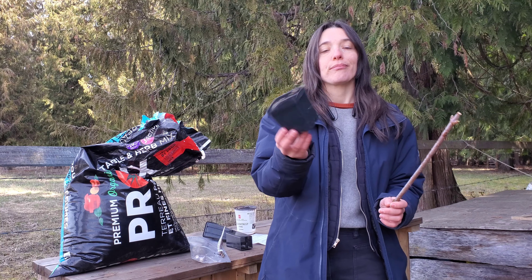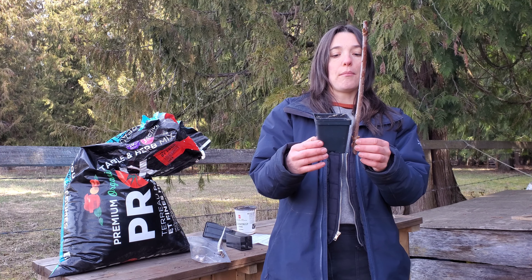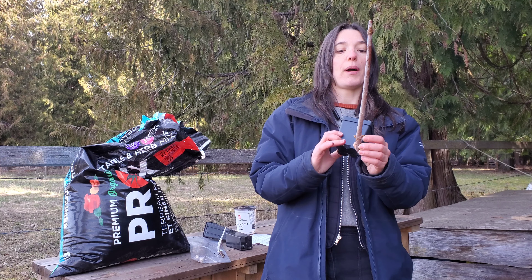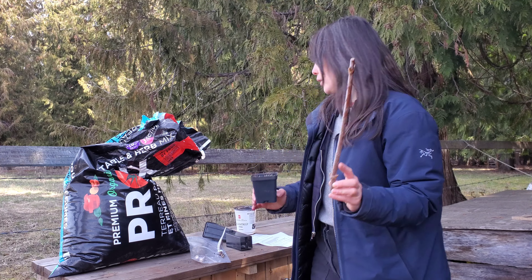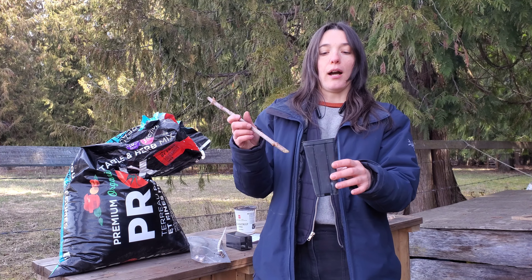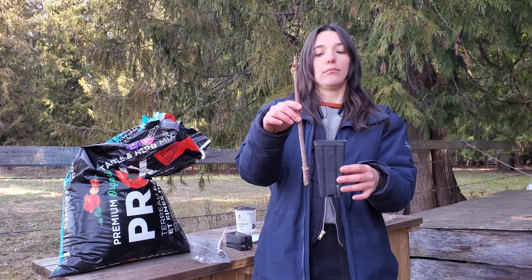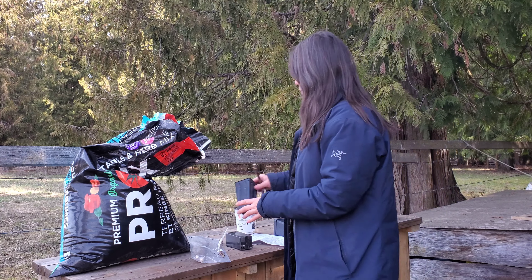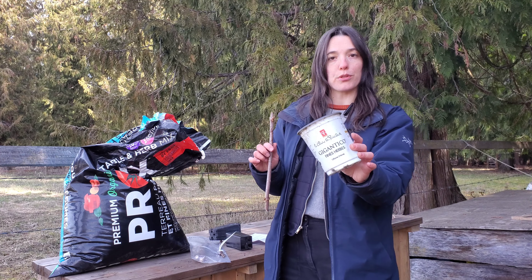This is a common size pot that maybe you've gotten other plants in, so you can reuse it. We would recommend probably a little bit taller, just to have a few inches above the bottom node to be covered with soil. This kind of pot is a little harder to find, but it's great because it's taller and covers a few inches above the bottom node. This common pot will just take longer for the roots to fill out.